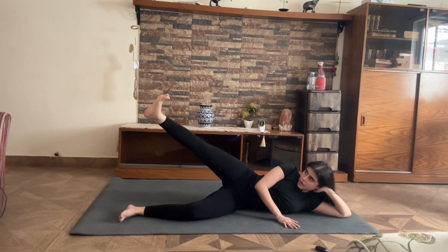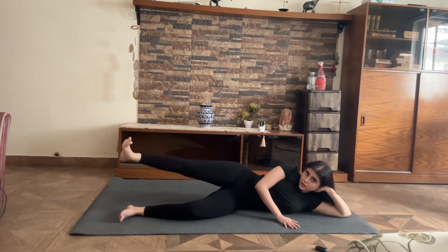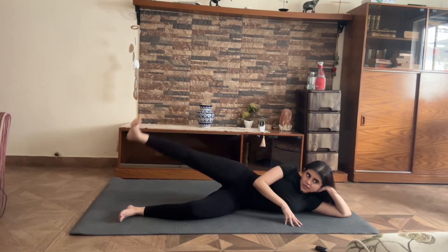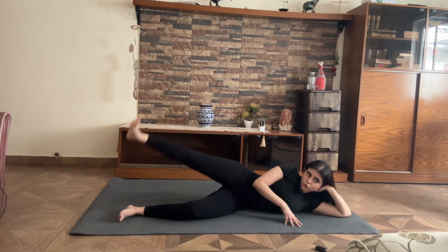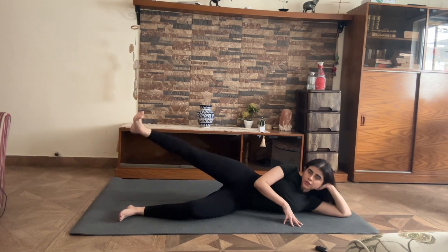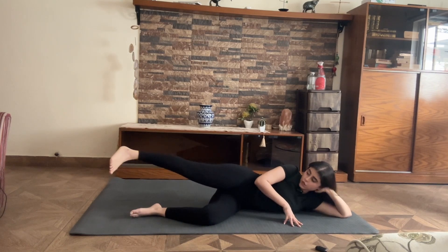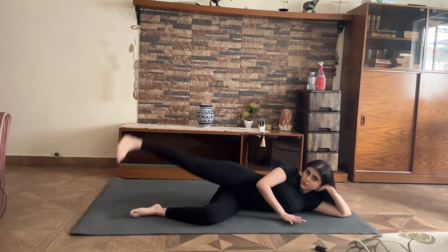Opening your leg out, toes point to the ceiling for 10, 9 — you will feel like this is cramping because it is — 6, 5, 4, 3, 2, and 1. Holding for the transition, your toes dangle, knee is pointed towards the floor for 10.